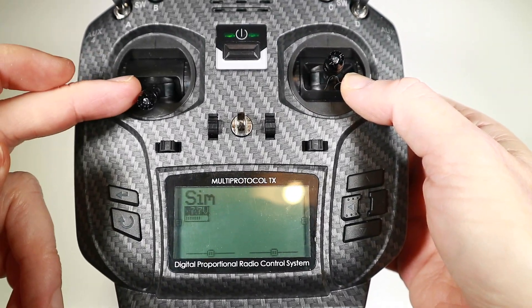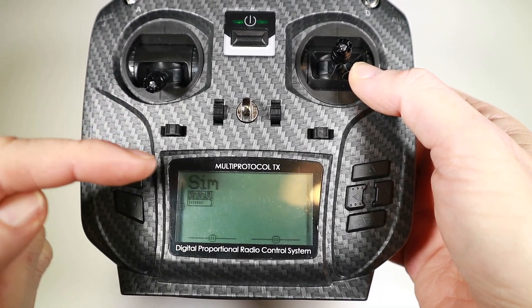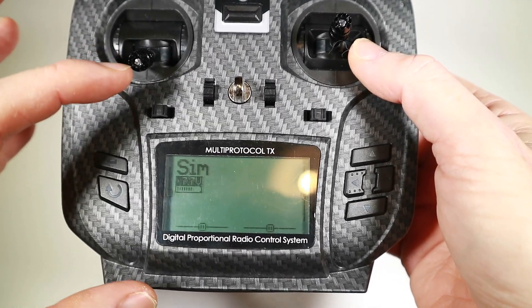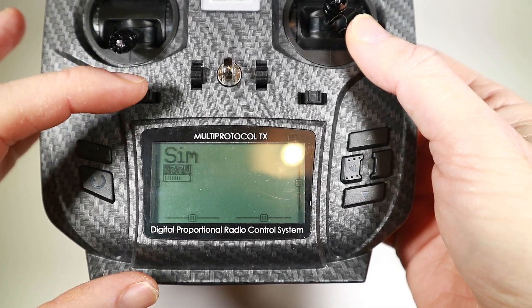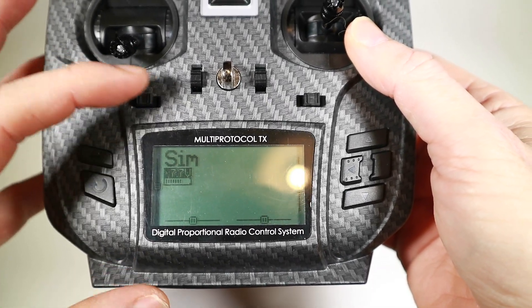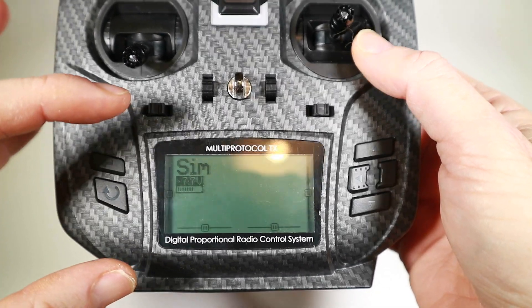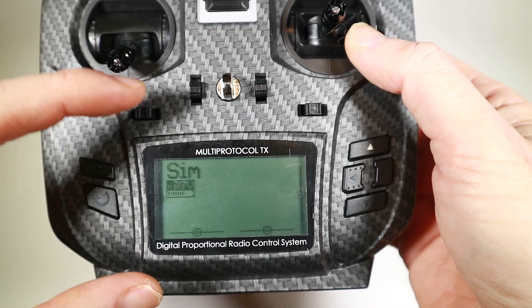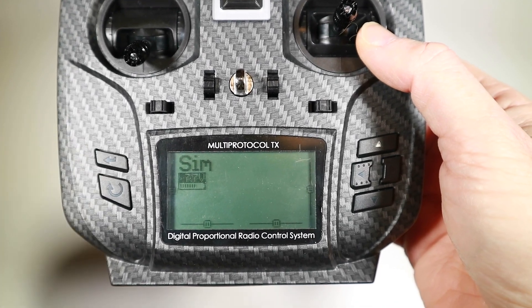But for now, you've done the basics. You've set up the initial screen of your radio and you've installed the SD card. Next time we're going to dive in and actually go through the process of creating a model, binding it, and setting it up on Betaflight. I'm kind of assuming most people are flying quads. Obviously if you're desperate to know about fixed wing, you can always ping me a message. But for the next video, we're going to be doing model setup and going into Betaflight to show what we have to do to get that perfectly set up. So join me then — bye for now.